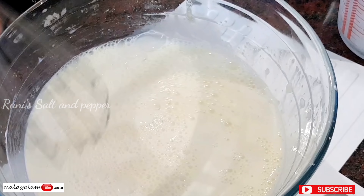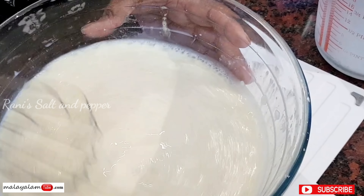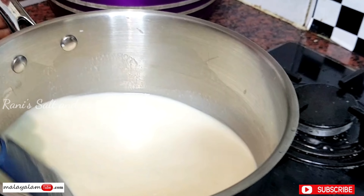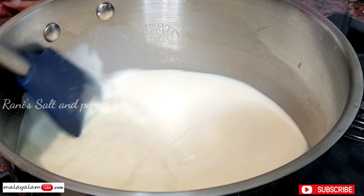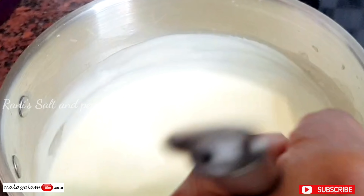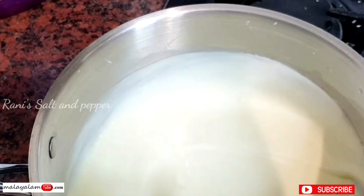500 ml milk — half a liter of milk. Now we are going to mix it on the flame. We are going to mix it with a tablespoon of butter.